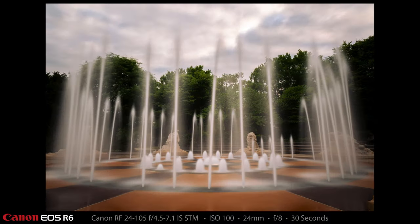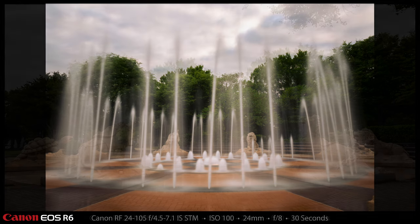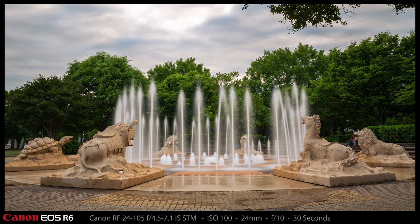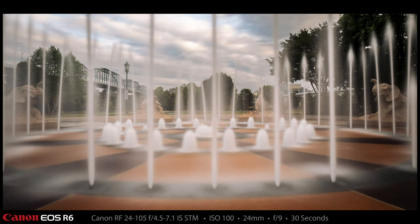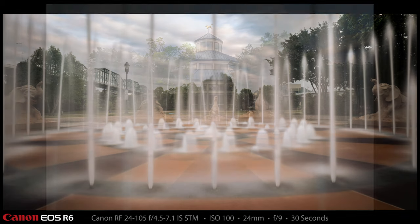I kind of moved around all over the place around that circular fountain and tried different backgrounds and different focal lengths. Here's a 24 millimeter shot with nothing but trees in the background, and here is another 24 millimeter shot from a different place, also with trees in the background. Most of these are 30 seconds in length with a 10-stop neutral density. On this shot I was actually in front of one of the animals and had to wipe off my lens after.